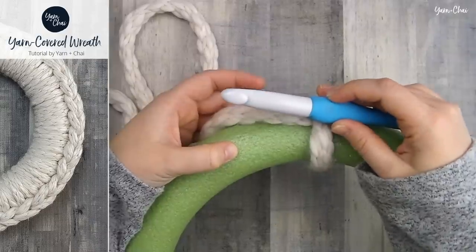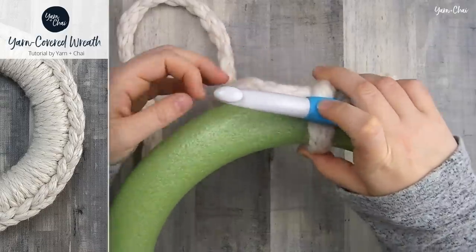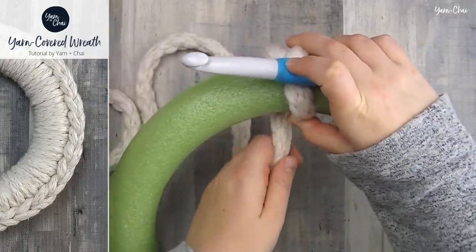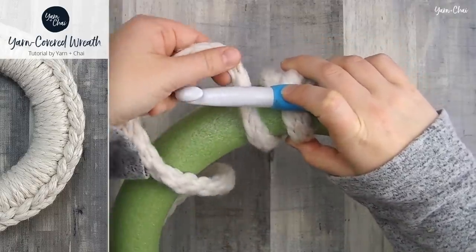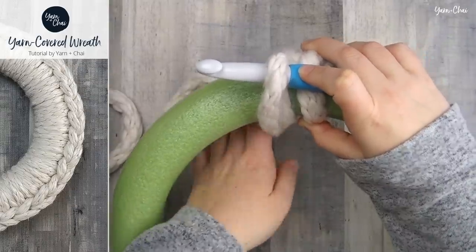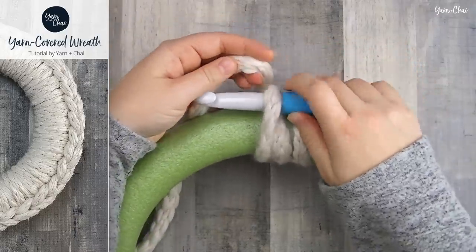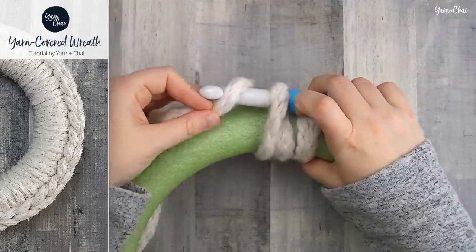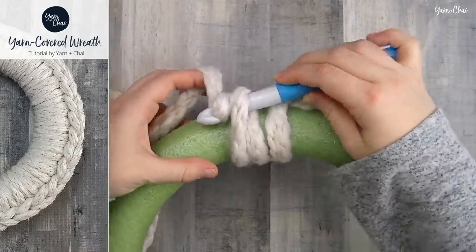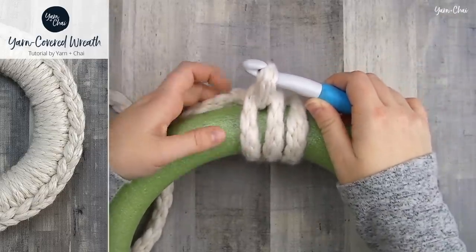Hold your hook so that the hook end is to the left of the knot that you just made and your yarn is coming out this way. Reach through your wreath and grab that yarn, pull it up, and go behind your hook to wrap it around. Then grab it from the outside of the wreath, pull nice and tight, wrap it around the hook, and use that hook to pull the part that's on the hook section through right there. That is step one.